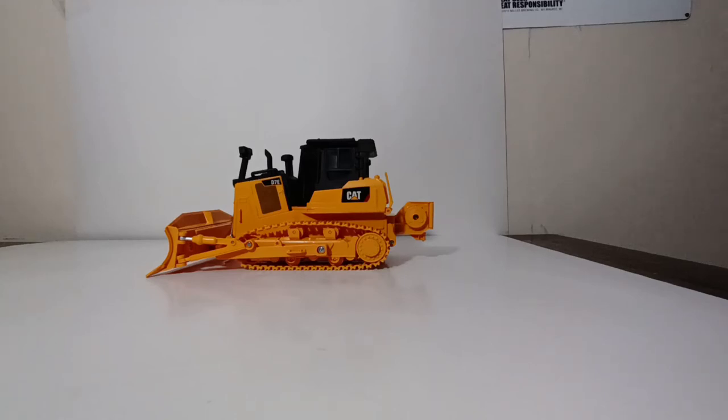Welcome, collectors, and thank you for joining me for Part 4 of 4, the final part of the four-part series involving the Diecast Masters affordable line of 1/35th scale licensed CAT models. This is going to be the review of the CAT D7E track-type tractor. Now, as you can probably already tell, this is not the same D7E that they debuted in the 1/24th scale RC product line.